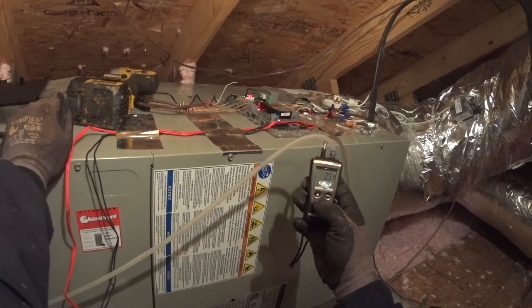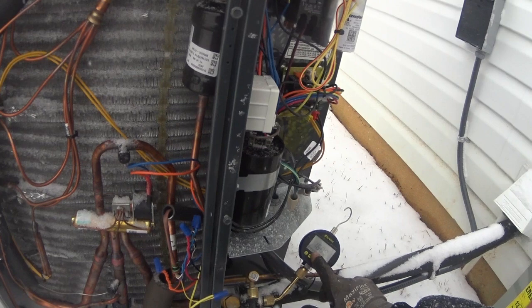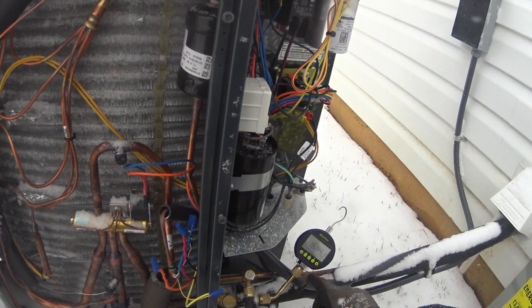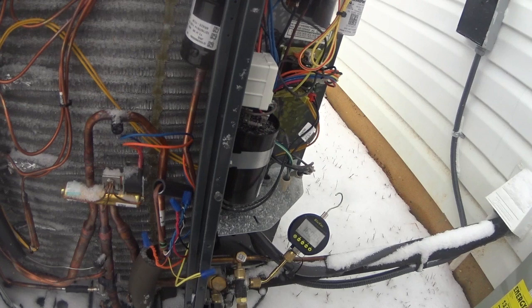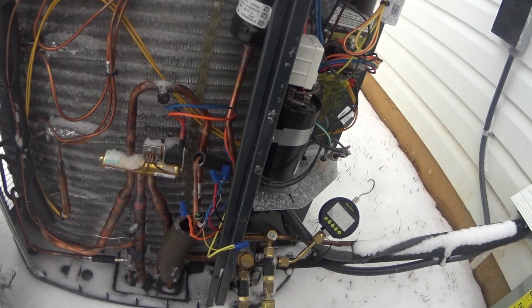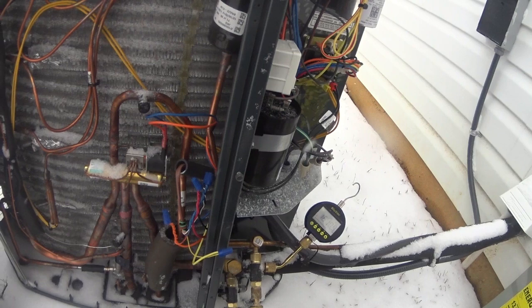Now the moment of truth — we go check the vacuum. With the vacuum running we were down at about 1,550 microns. We valved it off, let it sit for several minutes, and it rose to 1,609 microns. So we definitely have a leak, despite my 10-minute pressure test — there's a leak somewhere.